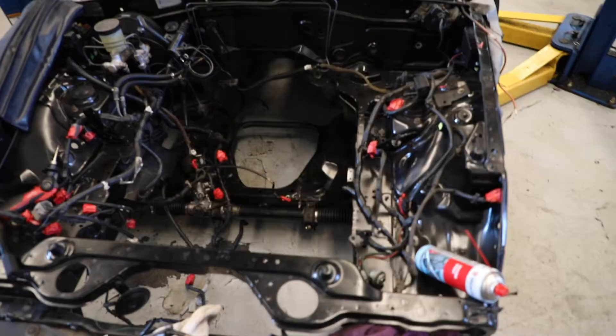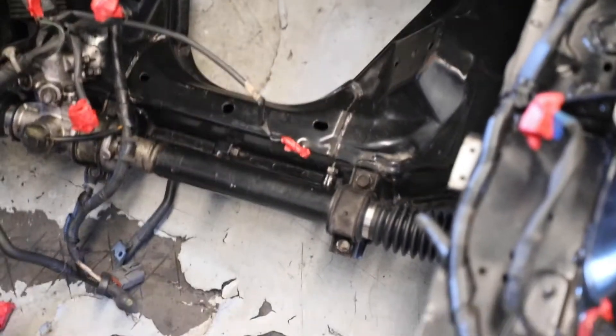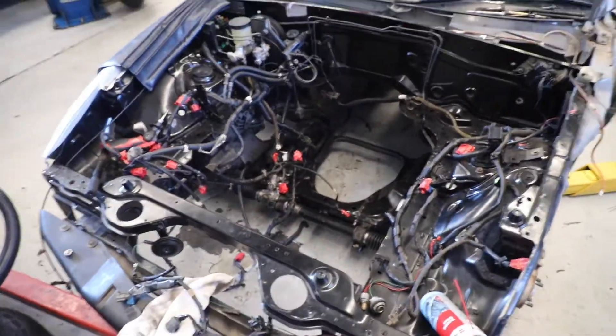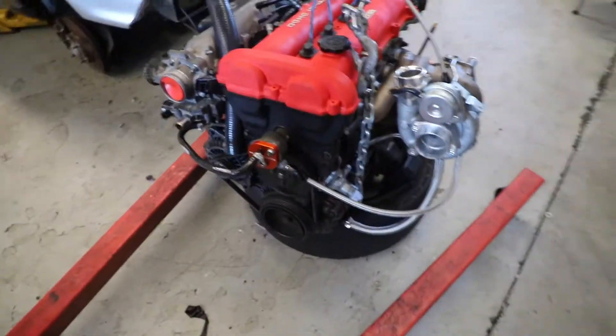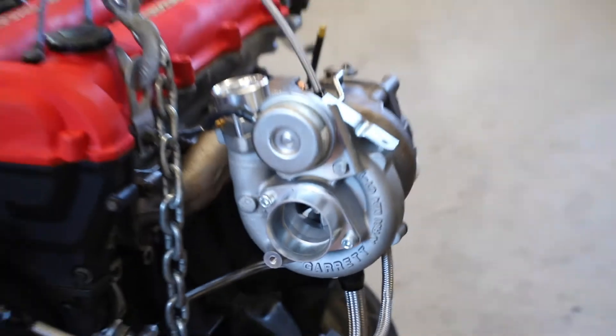Bit of an update. Today is one of our last days for a while in the workshop. Yesterday we got the power steering rack completely depowered — that is now a steering rack, not a power steering rack. If you watch yesterday's video, you can see that I completely depowered it. So today, the engine is going inside the car. Very, very cool stuff. The engine is pretty much done. Look at that turbo.